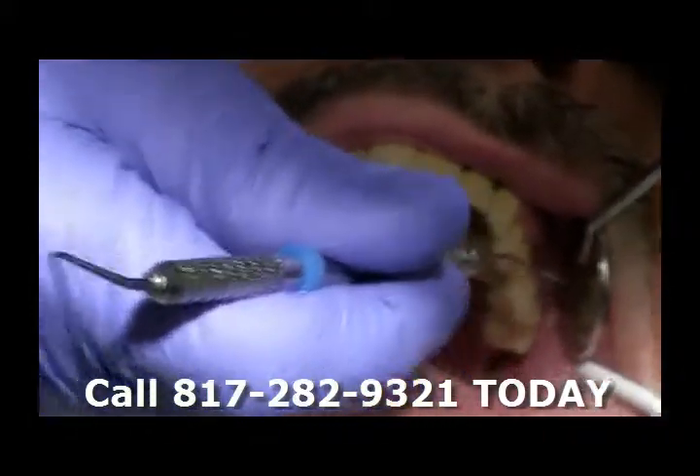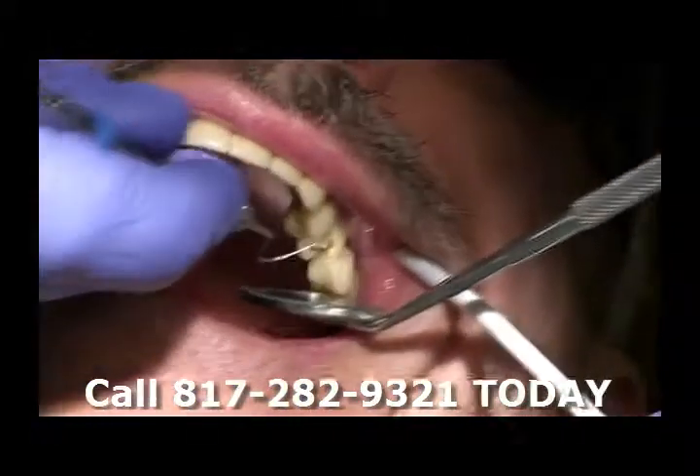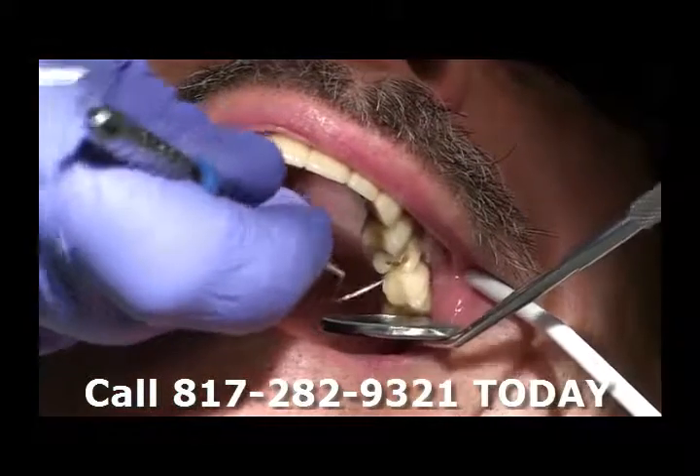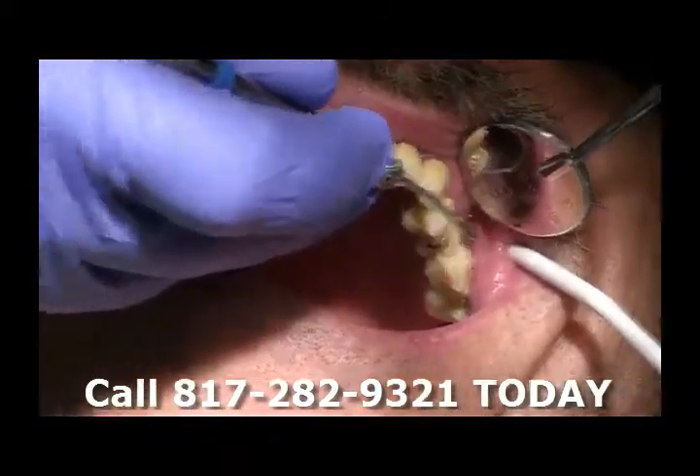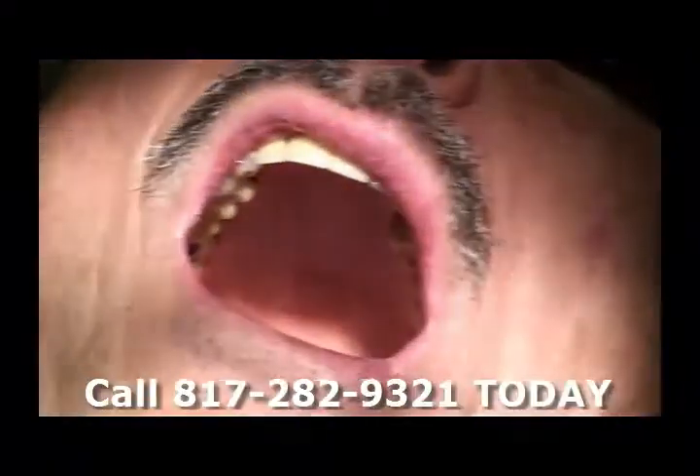It's still attached up here, but we've got to take this off. Rather than trying to tap this off, I'm just going to section this bridge right here so that we can get it off without damaging his teeth.